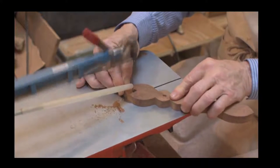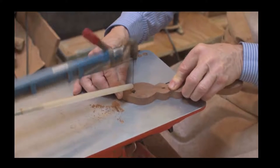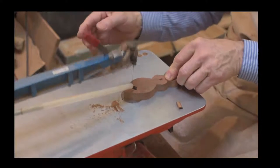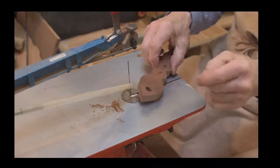As with anything there is a limitation to it, but if you're making love spoons and wood carving in a similar style to ourselves, it is a worthwhile investment if you are starting to get more serious about making more love spoons.